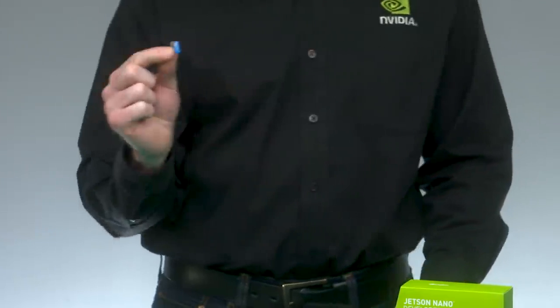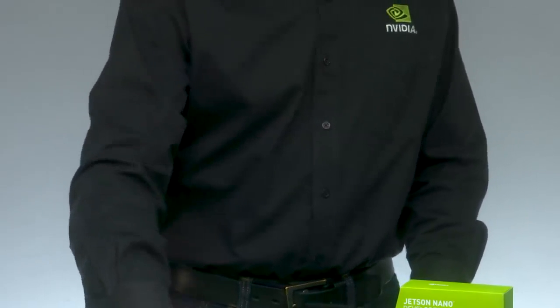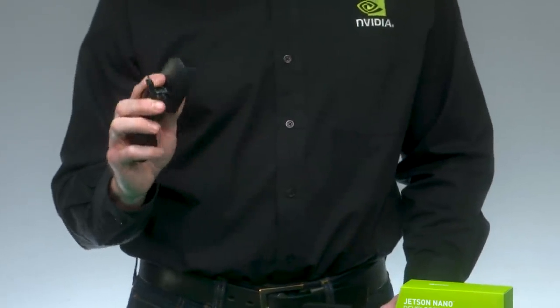You'll need to supply a few things not included in the box: a 16-gigabyte or larger UHS-1 micro-SD card, a 5-volt 2-amp micro-USB power supply, and a computer display, keyboard, and mouse. If you want to use a wireless networking adapter instead of Ethernet, or a DC power adapter with barrel jack instead of micro-USB, check out the Getting Started link for details.